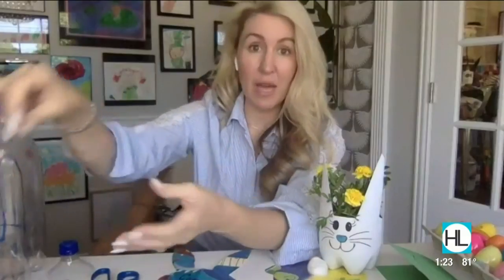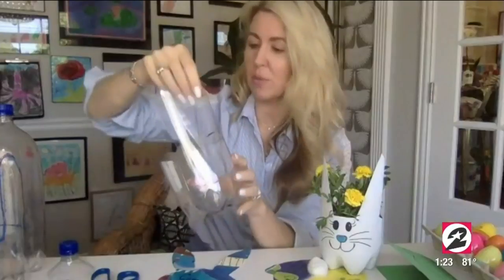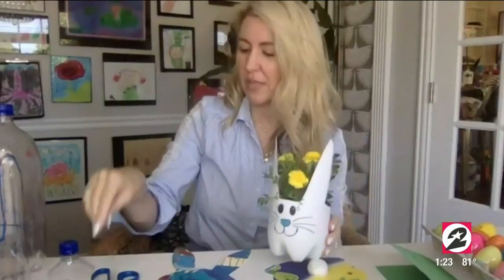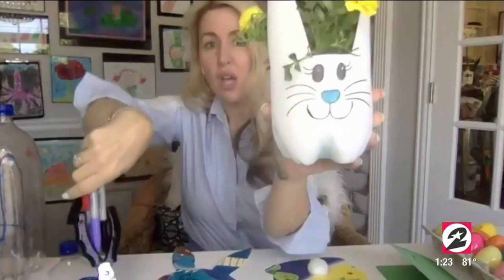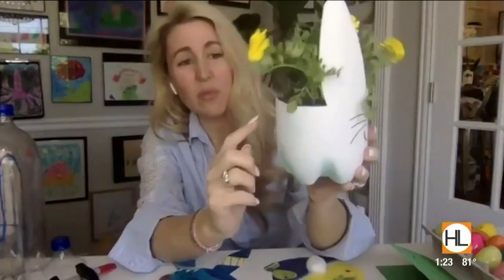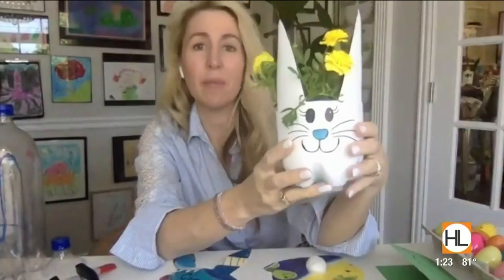Then it's as easy as painting it with whatever paint you have around — I always have white spray paint, but you can use any kind. Spray paint tends to work better; if you use regular paint you might want to rough up the plastic a little bit. Pop a couple of holes in the bottom if you're going to plant something, but if you're doing cut flowers don't poke a hole. Spray paint it, give it about an hour to dry, then have your kids draw a little bunny face with sharpies however they want. You could put them on a neighbor's front porch who might not have relatives visiting — just ring the doorbell and run away. What a great little thing to do to brighten someone's day!